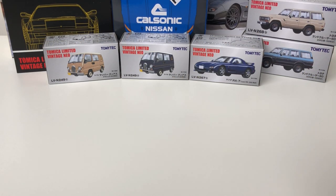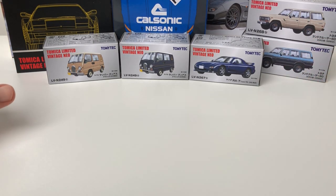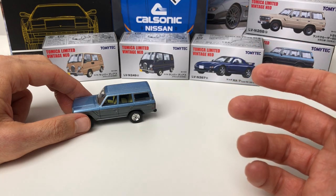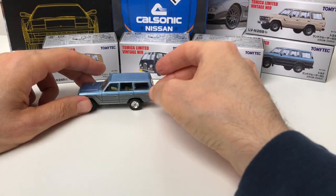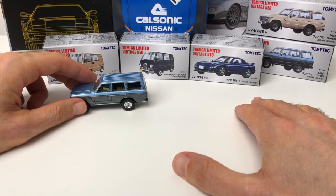Hey everybody, let's check out some Tomytec Limited Vintage — this is going to be just about everything for the August release, and there's a lot of stuff to check out. Thanks very much to everybody that subscribed to the channel — I just hit 100 subscribers recently, so that's great. Appreciate the interest, the comments, and yeah, just thanks very much for the support.